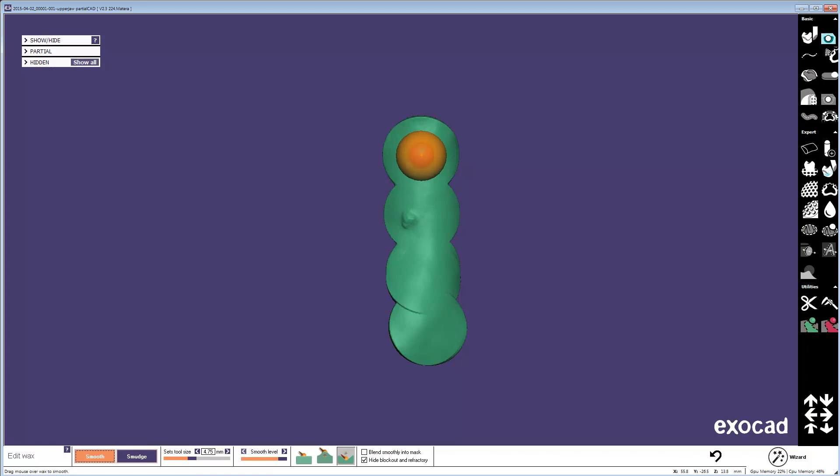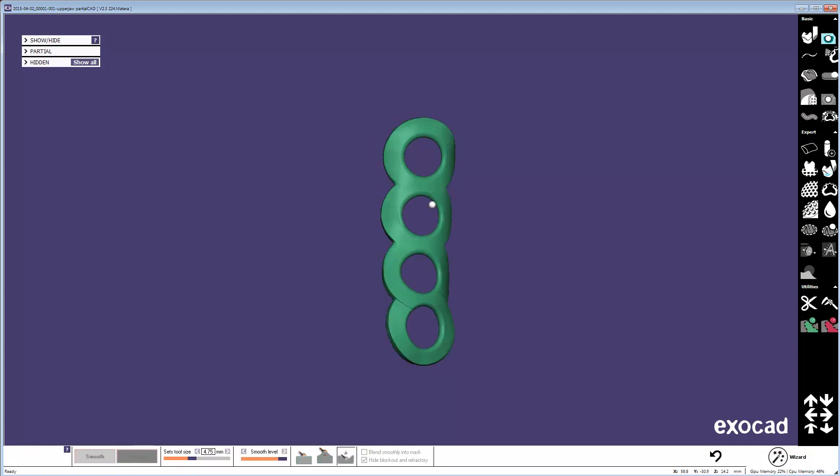And it takes a fraction of a second longer. But you can quickly make holes this way as well. And these holes are immediately smooth on both sides. That's what I wanted to show you. Thank you.